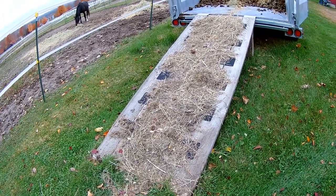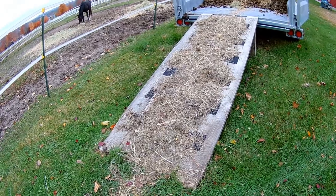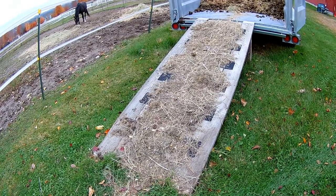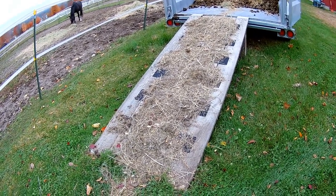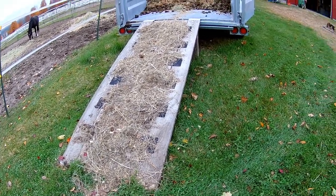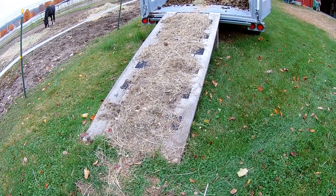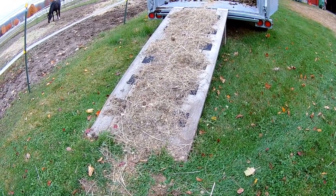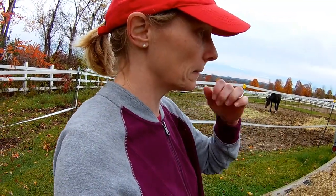So I could have just had a free solution — instead I spent money on those grip strips that didn't really do anything. Now I just have a bunch of hay on my ramp, which I will scrape off for the winter because I probably don't want to leave it on there — it'll probably rot the wood quicker. It'll just be on there for the fall, and when I'm done with the manure trailer, I'll scrape it off and take it with me on the last run.